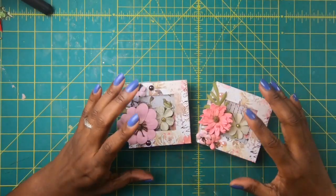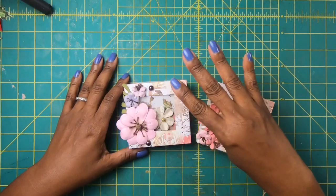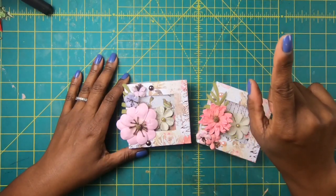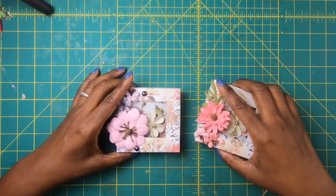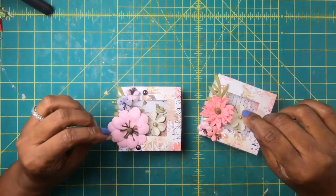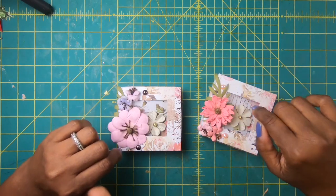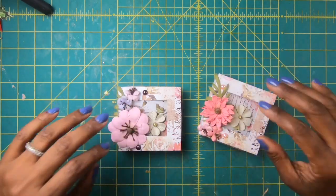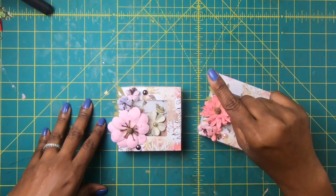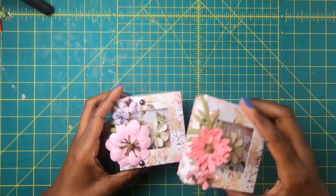In yesterday's project we made these wonderful little 3x3 note card sets using four pieces of 6x6 paper, or you can use simply one piece of 12x12 and still make this cute little set. It doesn't come any easier than that, and there's so many things we can do with our 6x6s. Today I'm going to show you how to make another box — a boxed set using one piece of 12x12 paper or four pieces of 6x6 paper. So let's get started.